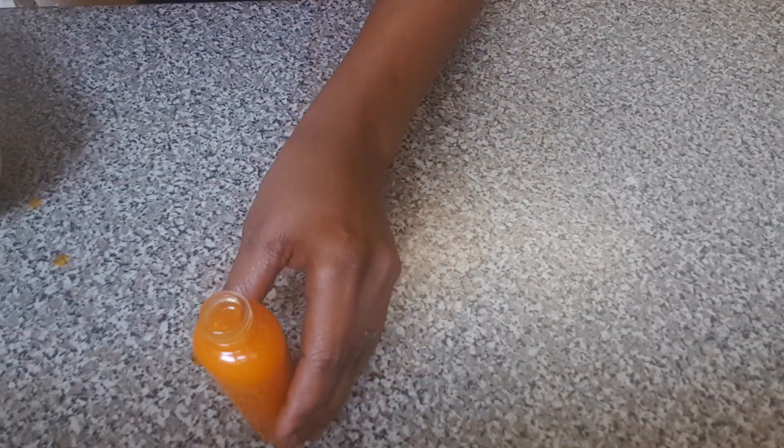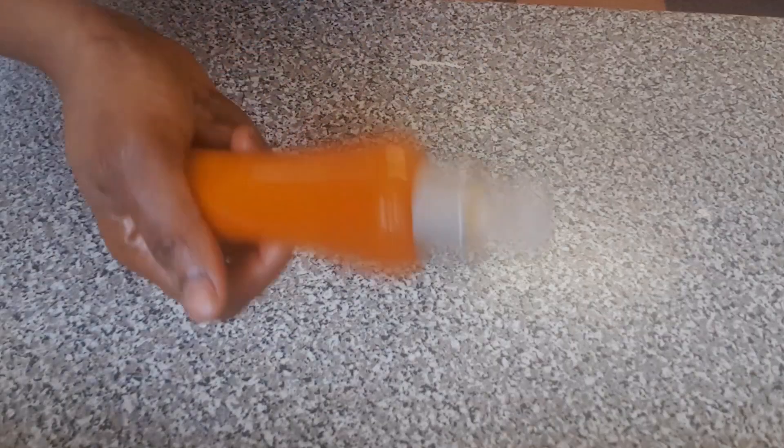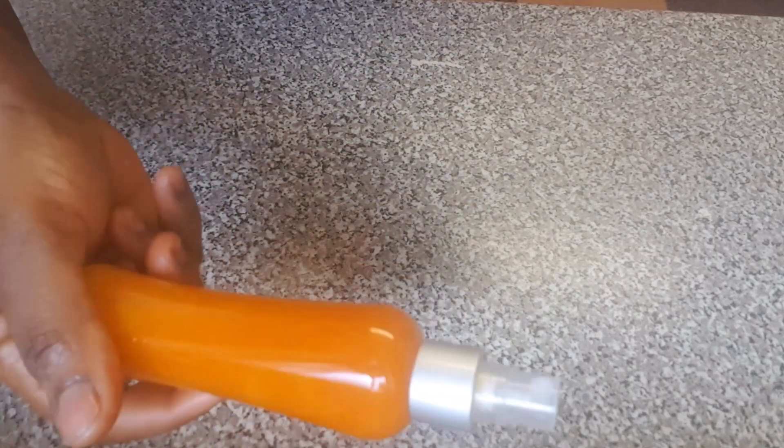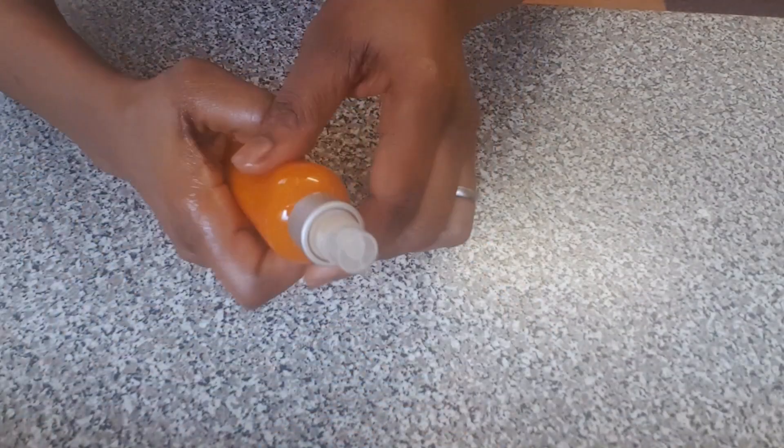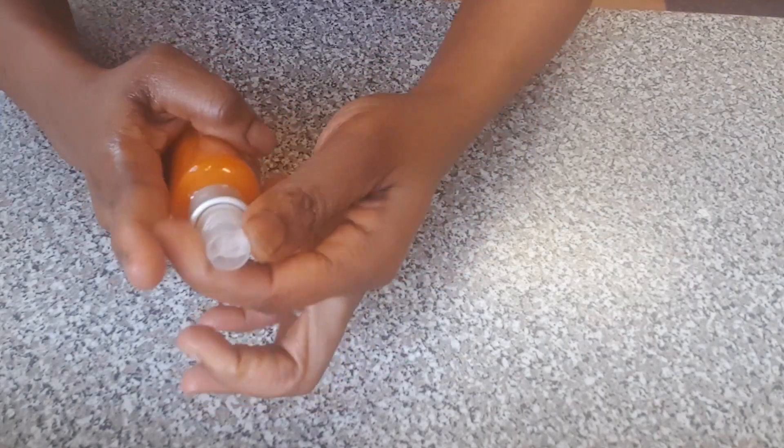This is my carrot oil — you can see how it's looking, very colorful. I'm going to spray it on my skin and show you how it is. Wow, this is really moisturizing — it feels amazing on the skin!